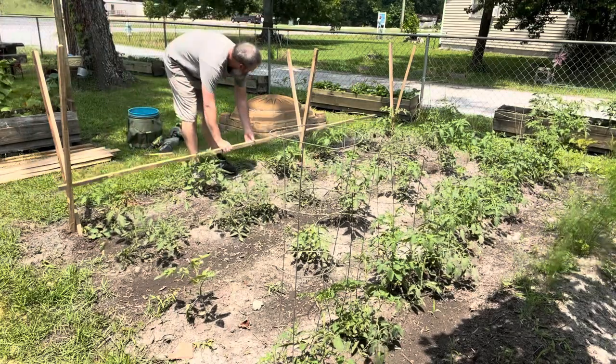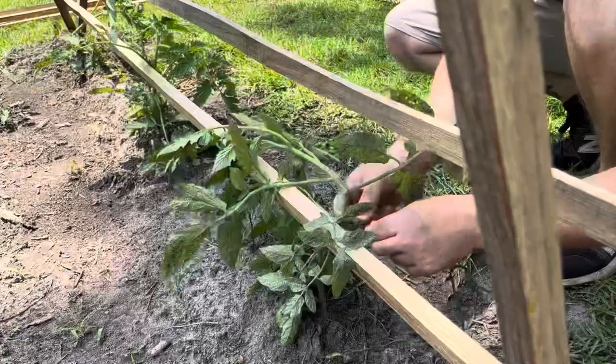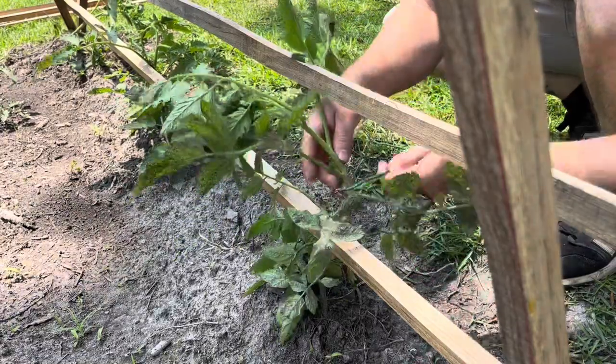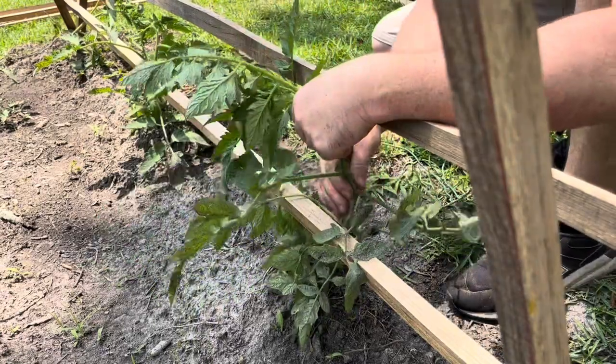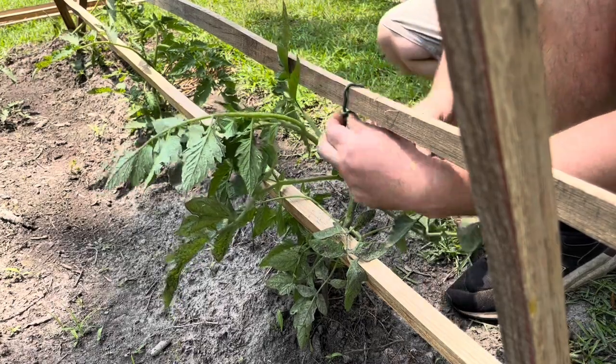My garden is about 15 feet wide and I didn't really have enough length, so I had to improvise and screw some of the slats together. It was just a temporary fix and I didn't want to buy anything, so that's what I did.